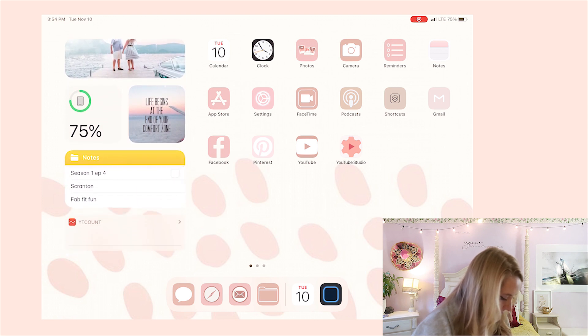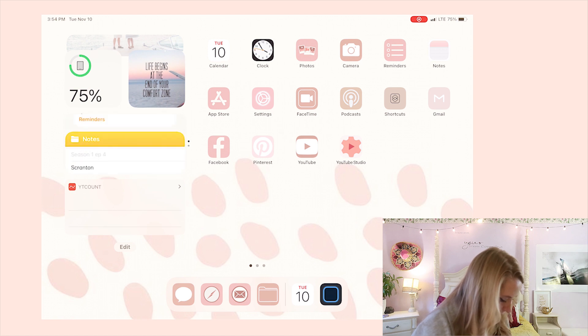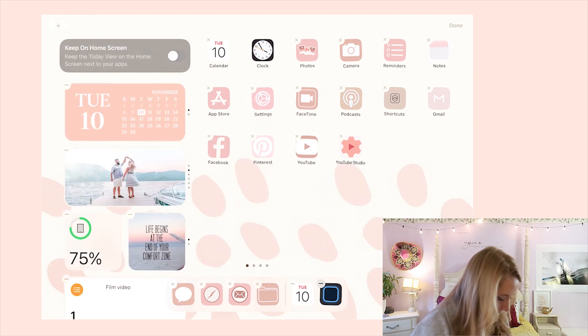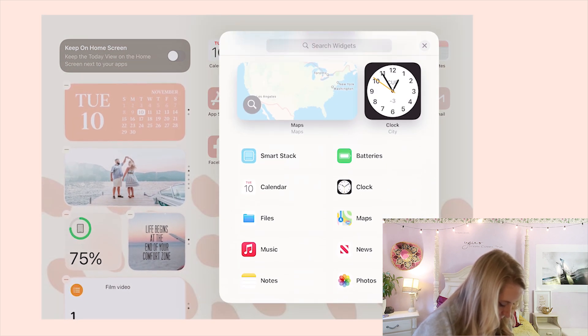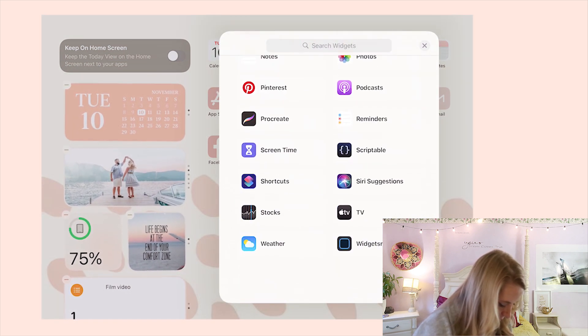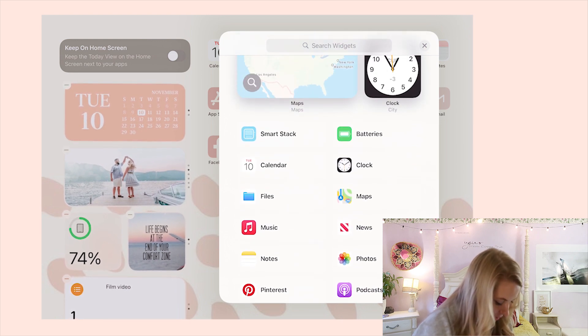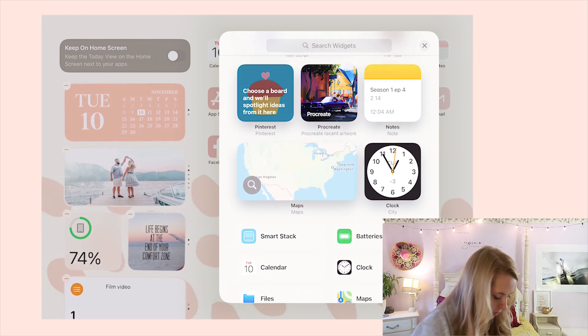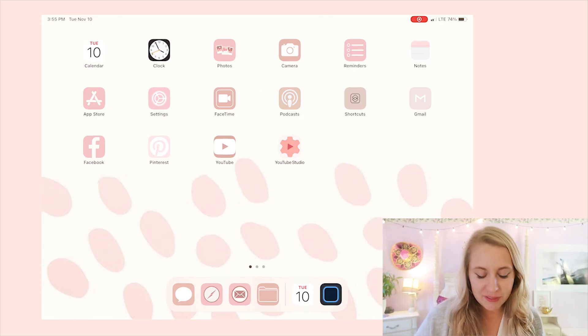The plain widgets that come with the iPad can just be added by going to Edit and then the plus sign — things like podcasts, photos, or even Pinterest, so they're easy and accessible. Next, I changed the background of my iPad. I wanted something simple with a cute color to match the theme.